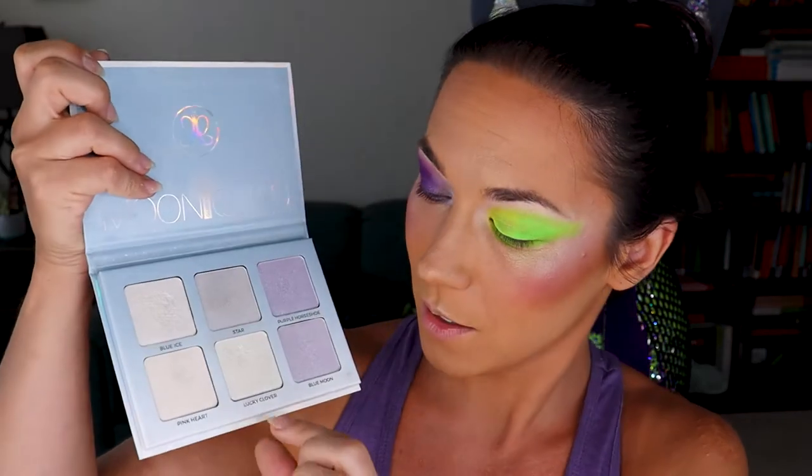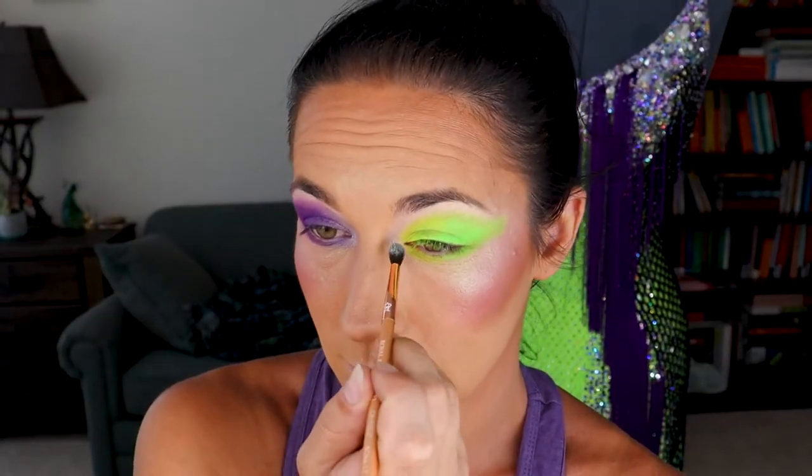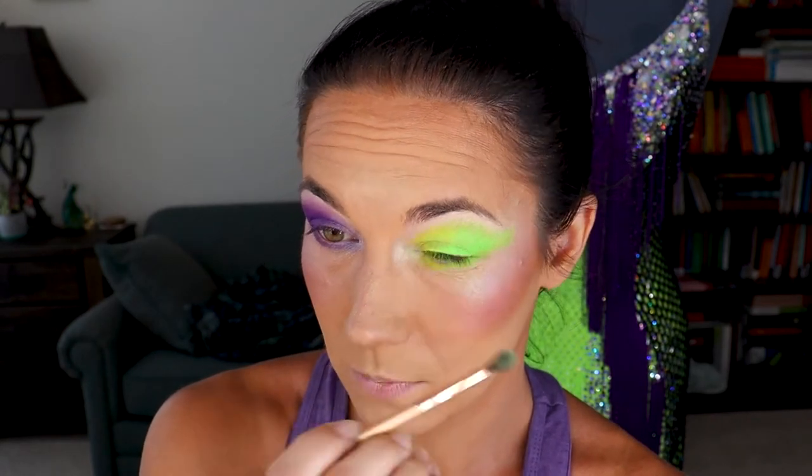Don't worry if it looks a little strange and asymmetric — there are still a couple of tricks I have up my sleeve that will even it out a lot. I took the neon yellow in the inner corner and then it's mostly the neon green blended in. Make sure you cap your pigments — spilling neon pigments is way worse than spilling glitter. At least glitter you can pick up with tape, but neon pigments get everywhere and they're so fine they get embedded into grains of wood. For a little inner corner highlight, I'm going to use the Moonchild palette again and use Lucky Clover. On this side my green highlight really pops, and on the other side the purple-blue highlight really pops — that's so much fun!